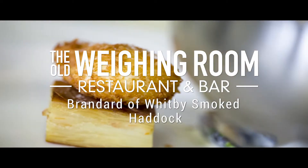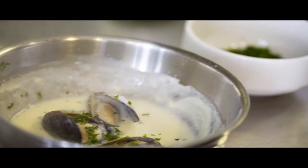The second dish we're doing is a smoked haddock gratin with a crispy poached egg and a smoked mussel sauce.